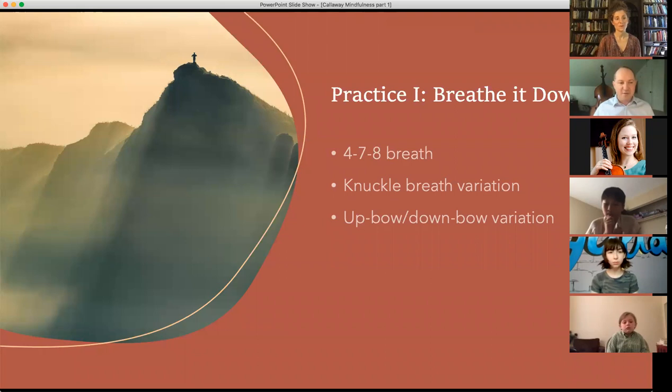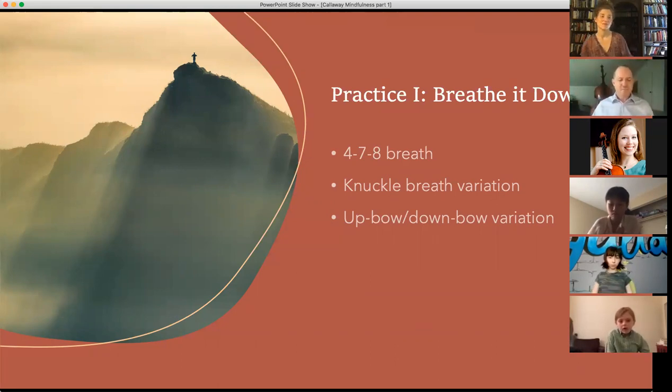I typically do this with a metronome, but we can just count. I'll give you a tempo with a clicking finger. We're going to breathe in for four, hold for seven, and whoosh out very slowly for eight. I'll go a little faster since some of you are doing this for the first time. We're going to do about four cycles. Sit up nice and tall. Take one deep breath in. Let it go.